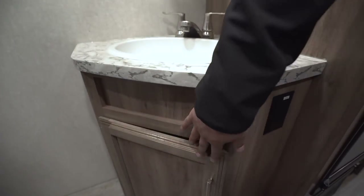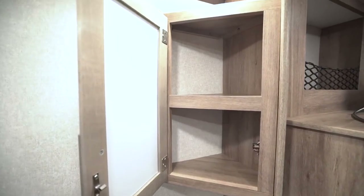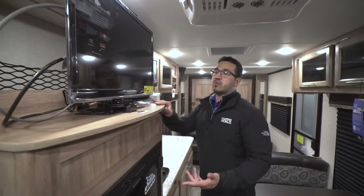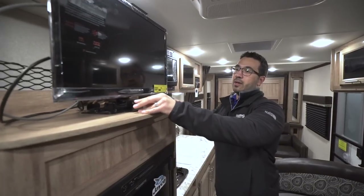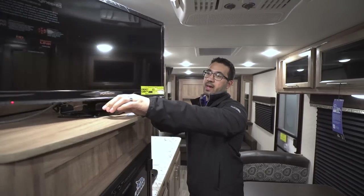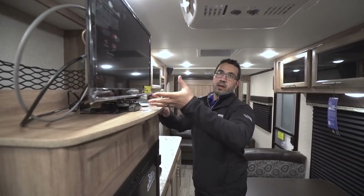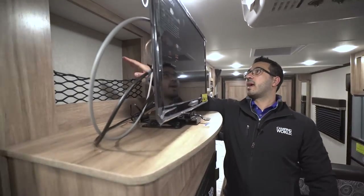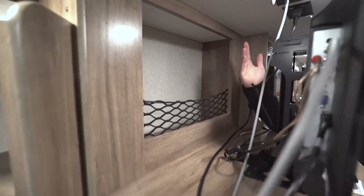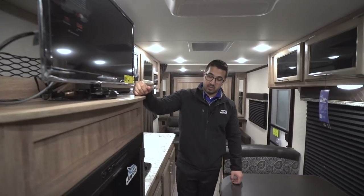Underneath the sink you have some extra storage. Right up top is a mirrored medicine cabinet with a little storage behind it. Up top here is your TV — it's on a swivel mount, which is really cool. The kids want to watch TV before bed? You can flip it toward the dinette or flip it the other way. They already did that for you, and right behind that you have extra storage they didn't waste — they gave you access to that back space rather than just putting up a panel.